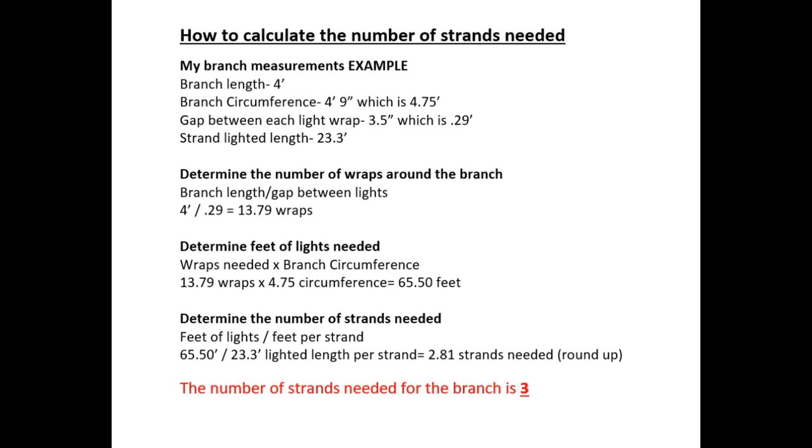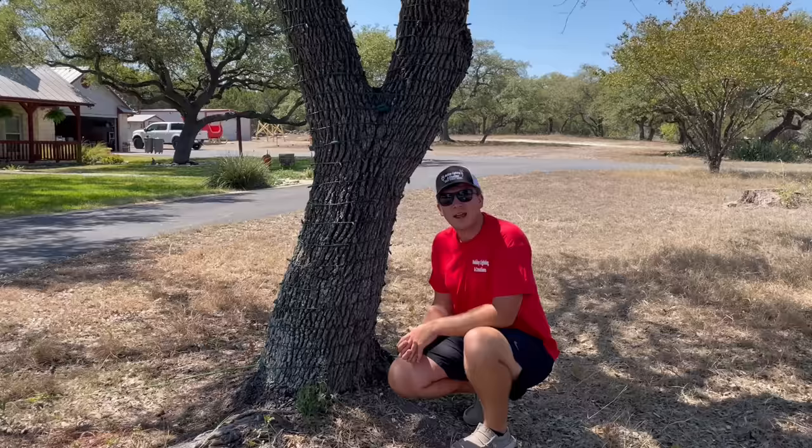Next we need to determine the number of feet of lights we will need. Take your wraps needed and multiply by the branch circumference. In my case: 13.79 wraps multiplied by 4.75 feet gives me 65.5 feet of lights needed. Then to determine the number of strands, take your feet of lights and divide by the lighted length per strand. In my case: 65.5 feet divided by 23.3 feet per strand gives me 2.81 strands, so I round up and need three strands.